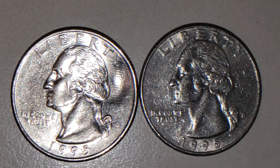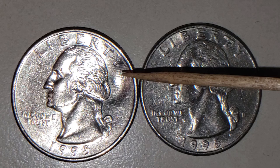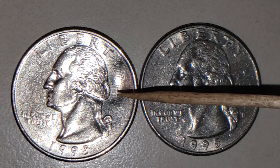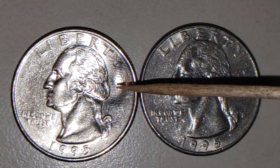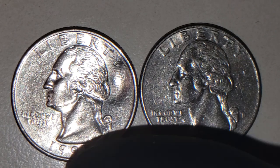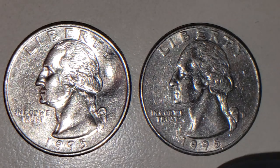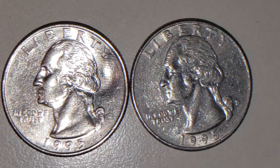Now, can you see any difference between these two quarters? They are both 1995 D. But there's a difference, right? Very obvious difference. See this depression right here? That's what we have on this 1995 D Denver Mint U.S. quarter.